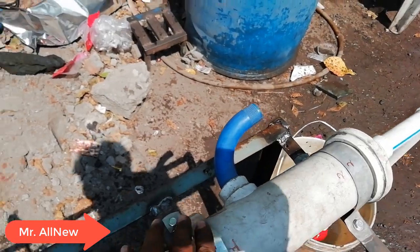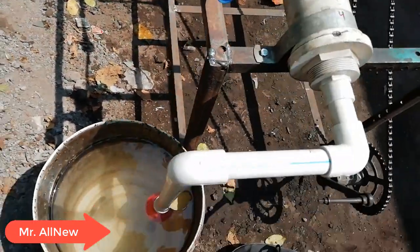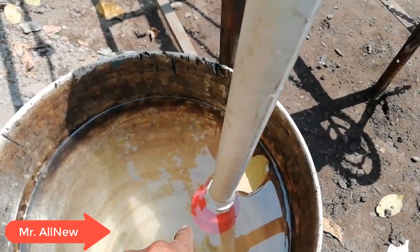This is the pump. This is the pipe and this is the other pump. This is the one-way check valve.